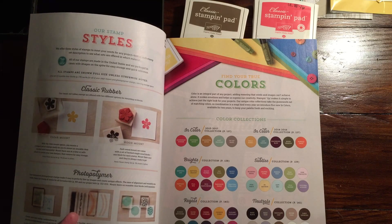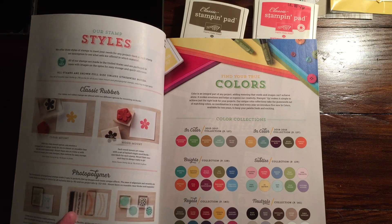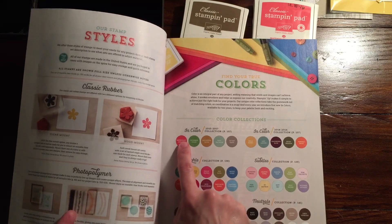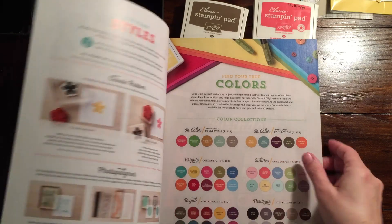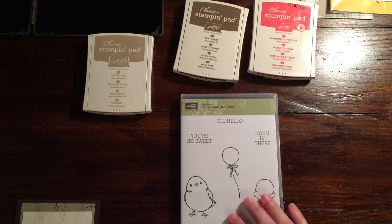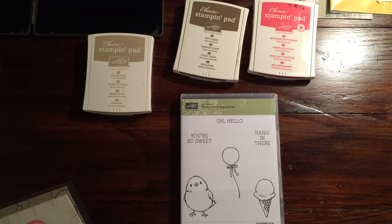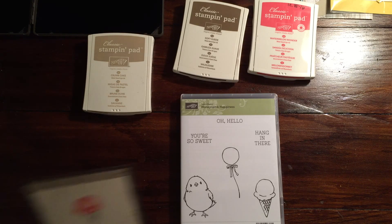I was thinking of Calypso Coral, and then I thought Watermelon Wonder is such a bright color. So I was sitting here looking at my stamp sets, and this stamp set is going to be going away really soon — it's a celebration stamp set, so only until March 31st is your last chance to get it for free. I thought, what a cute tone-on-tone with a really big pop of color.